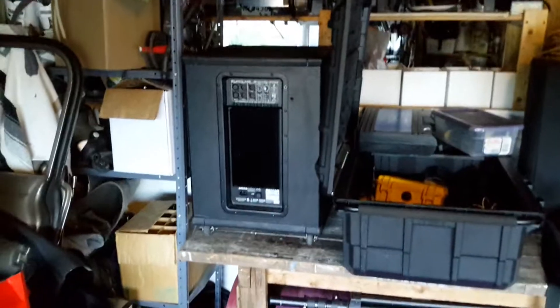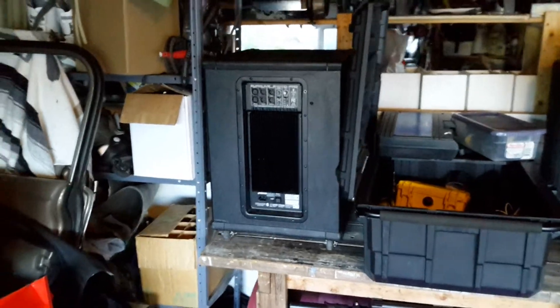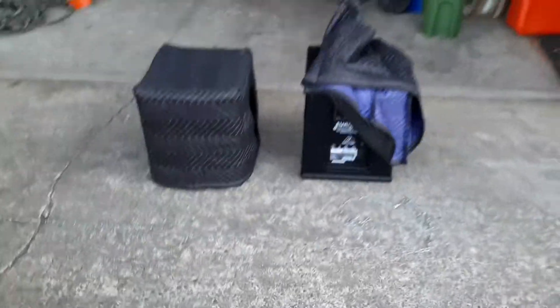It makes it a lot easier because it's like 90 pounds — much easier to trundle along without having to heave-ho and lift it by the handles. Anybody with a big sub should be doing that, but you might get a little more vibration, so you should get locking wheels. These smaller ones weigh 42 pounds each, so you don't really need wheels on them.